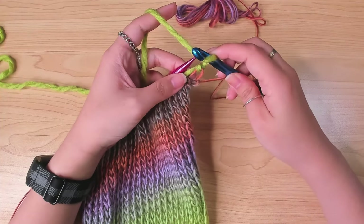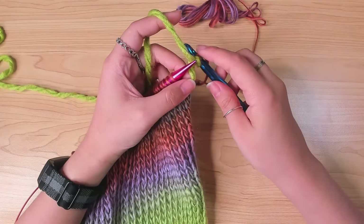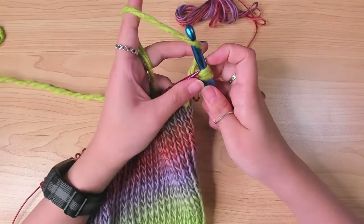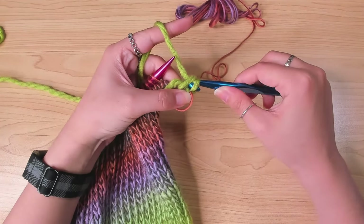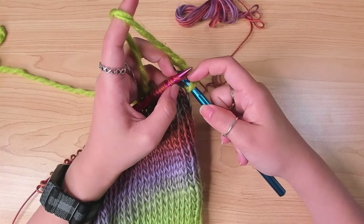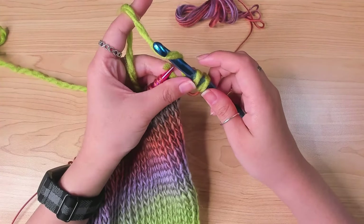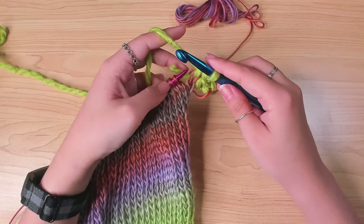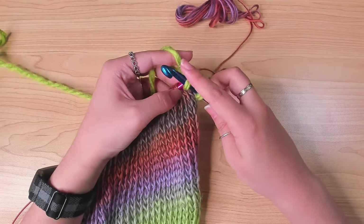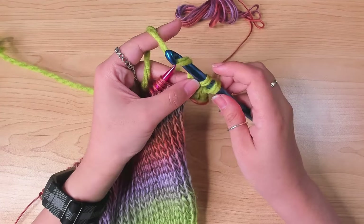I pull up a loop from the stitch, then yarn over again and pull through those 2 loops. From there, I just made one single crochet in each loop. I insert my hook in the next stitch, pull up a loop, meanwhile drop the old loop from the needle, and then make a single crochet.